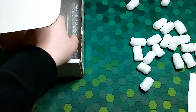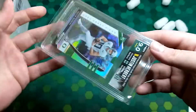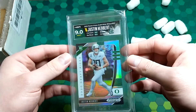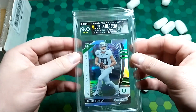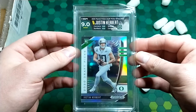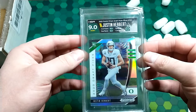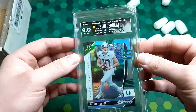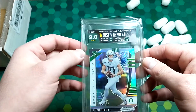Lastly, I sent in a Draft Picks Justin Herbert, and this one graded at a 9 Mint. I'll be honest, I wasn't really sure what to expect grade-wise — I know I had actually dropped this card once when I opened it, so I knew it wasn't going to be what HGA calls a Flawless at 10. Nines on the surface and edge, 9.5 on corners and centering. They're kind of known for their label colors — pretty happy with this, I think it looks pretty cool.